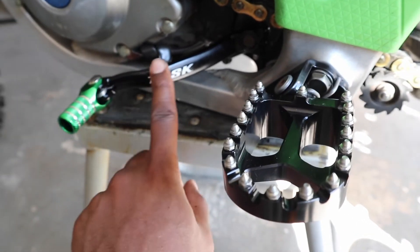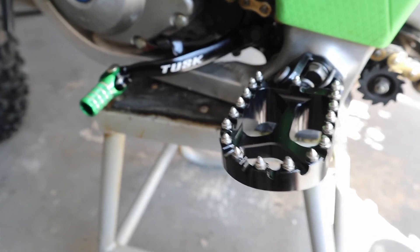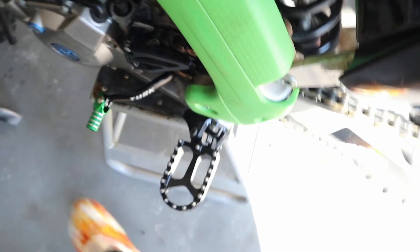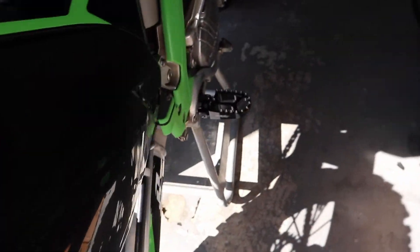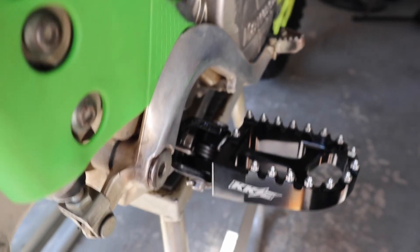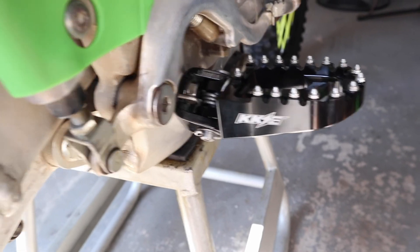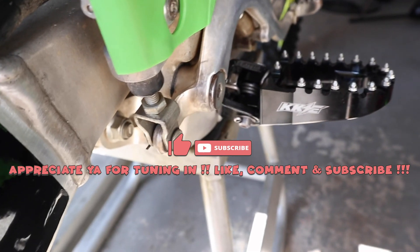Next to the crisp shift lever — might have to make some adjustments to that. But it looks good, I'll tell you that. The other side is looking the same — brand new. We're riding today, it's Saturday. Popping out. Yes, sir.